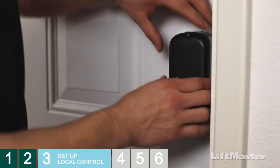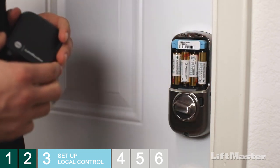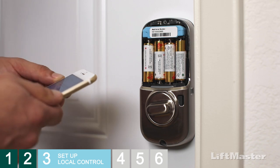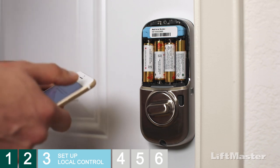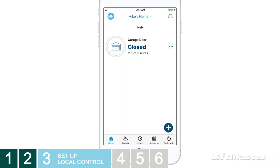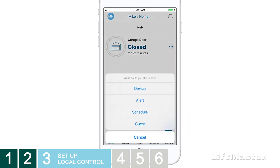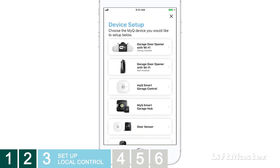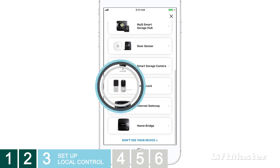Remove the battery cover. It's time to set up your smart lock in the MyQ app so you can control it locally using your phone's Bluetooth. Open the MyQ app. If you already have devices on your account, tap the plus on the home screen, then select Device from the pop-up menu. This takes you to the device setup screen. New users will automatically start here. Choose the smart lock.